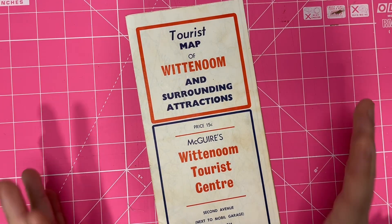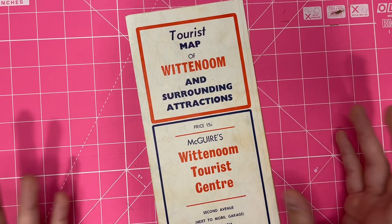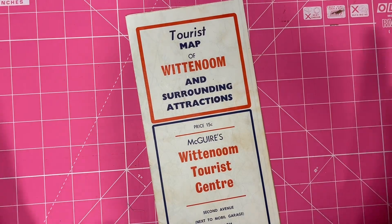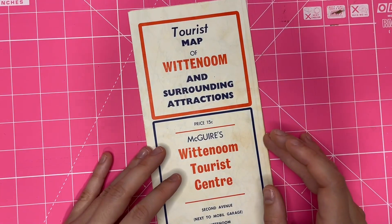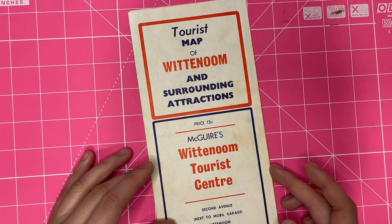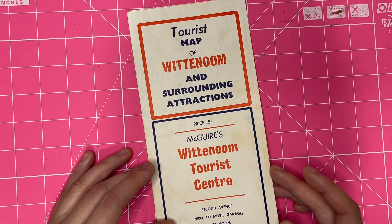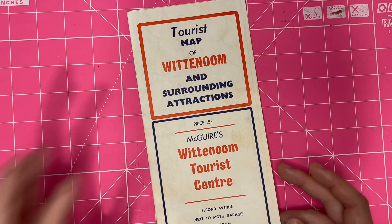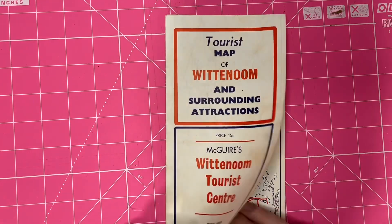You cannot go there, you cannot visit — it's like a toxic waste area. The whole town is like a ghost town now. Very sadly, lots of people — they reckon the majority of people who grew up in Wittenoom or were working there now have asbestos-related diseases.